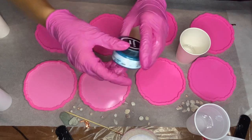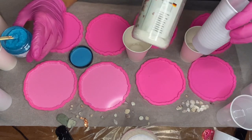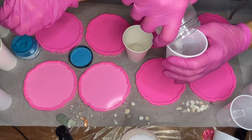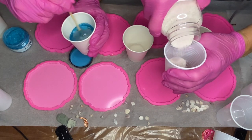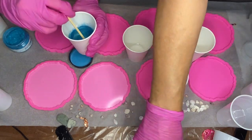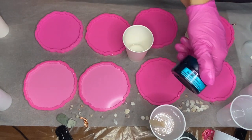The first pigment that we're going to be using is a luster powder pigment in the shade Atlantis from Just Resin. I use a wooden stick to add some into my cup of resin, while my mom is adding sand into a different cup. I make sure to mix the pigment into my resin very well, and my mom is going to be adding in ghost pearls by Deepon into the same cup where she added the sand.